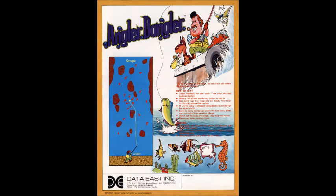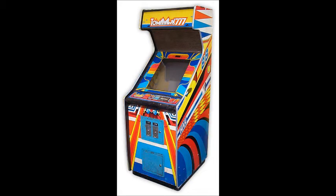The cassette system was a cabinet — a very obnoxiously colored cabinet — that had a cassette player inside, and the data and music would be played off of that cassette.